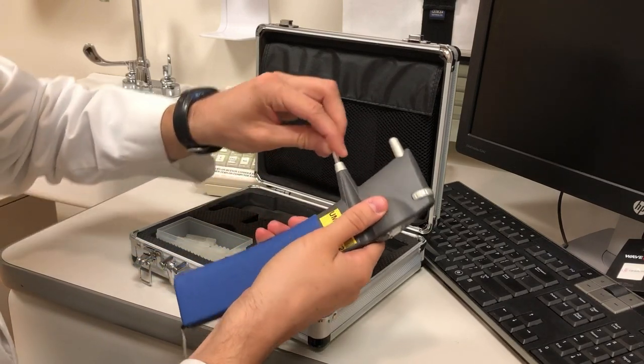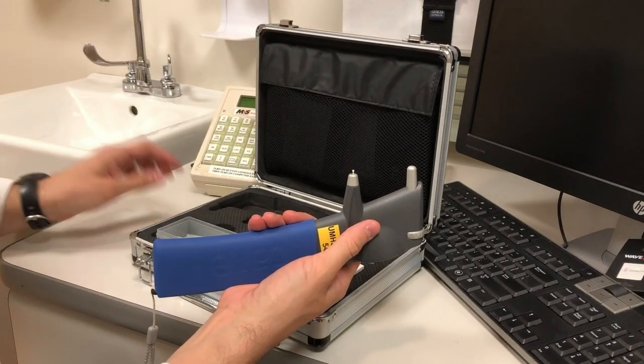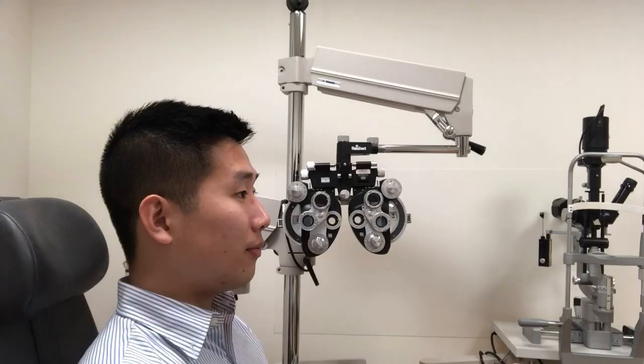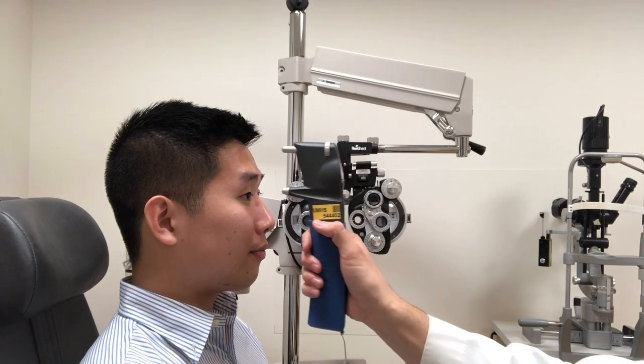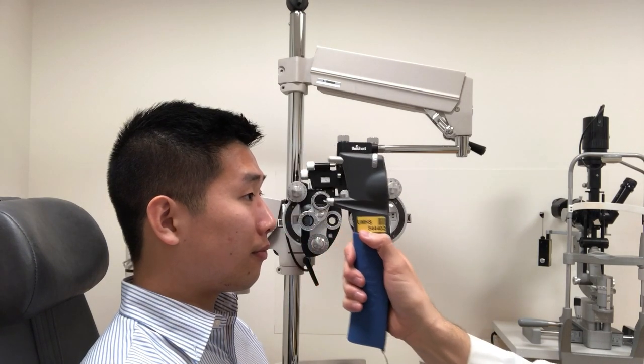Insert the eye care probe as shown. If desired, you can use the forehead support and adjust the length with the wheel at the top of the device. Hold the eye care device approximately a half centimeter from the patient's pupil, parallel to the floor and not tilted up or down.